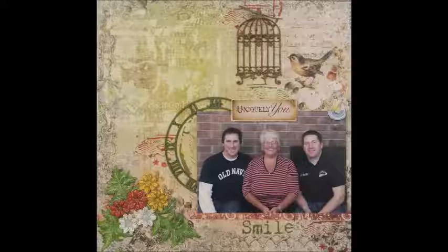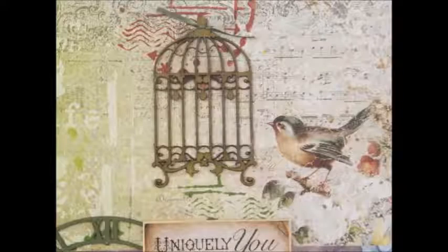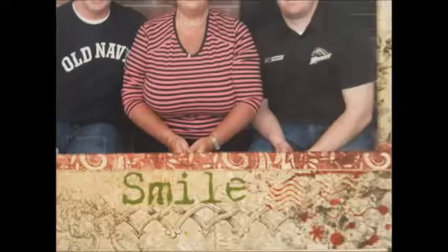This is my finished page and we will dissect it as I show you the breakdown. Here is the fabulous stenciling with modeling paste in the one corner, and the chippy accent with a little tied ribbon was perfect with the little bird and the paper being used. The stenciled smile title was done with the ink pads.